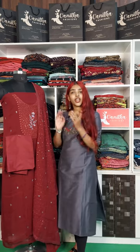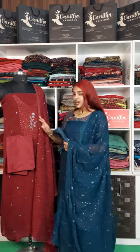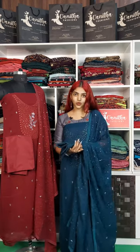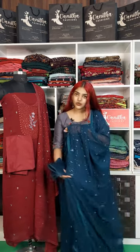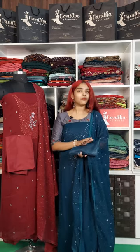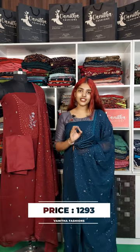This is the top in another color — a blue shade. This is the same product with a color difference. It features machine embroidery sequence work and lace work on the machine embroidery. This is the bottom in the same blue shade. The price of this product is also 1293.